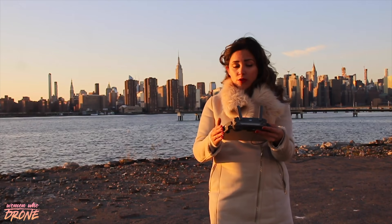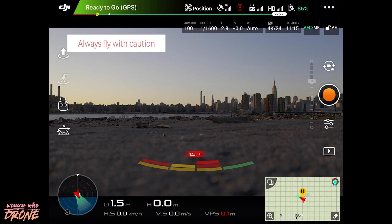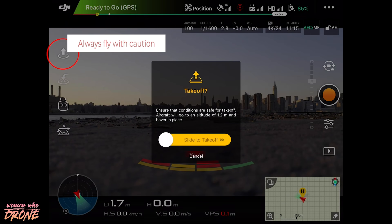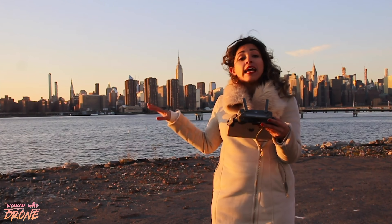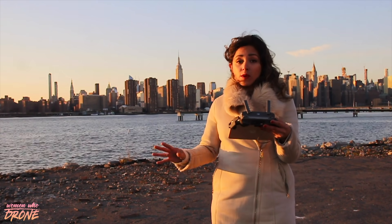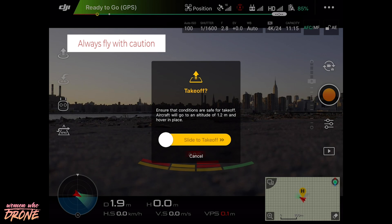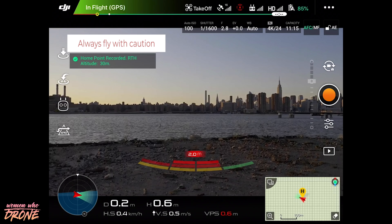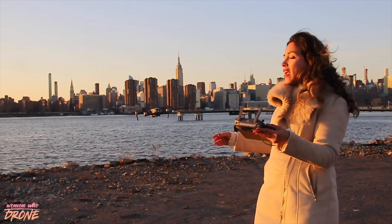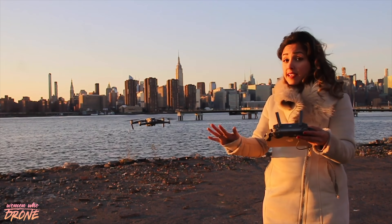Another way you can launch your drone is by pressing the button with the arrow on the left of your app. Press that and then it'll ask you to swipe for the drone to take off. What's going to happen is the drone is going to come up four feet into the air and it's going to hover until you tell it what to do.